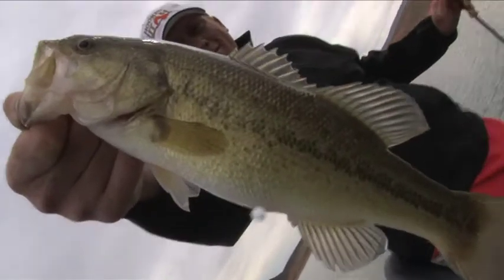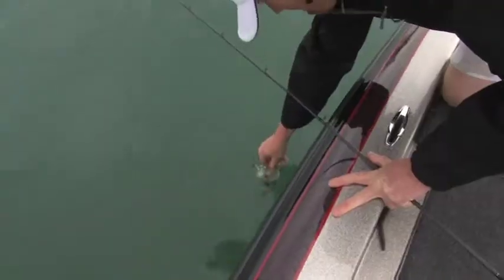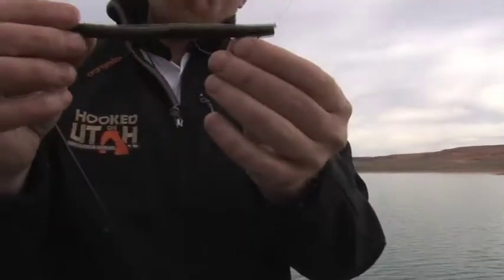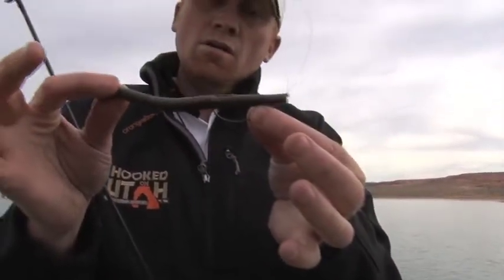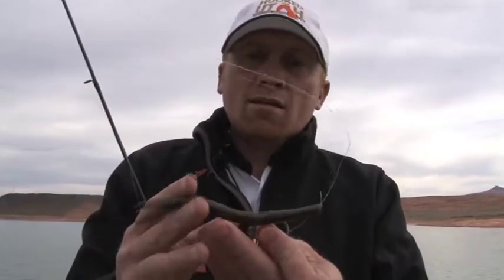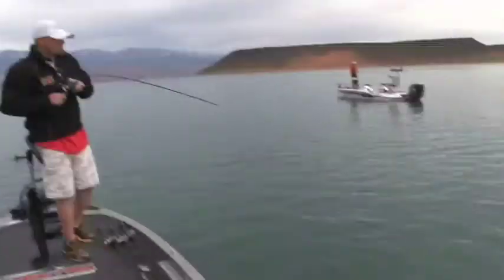That's the smallest one of the day. It's been a little bit slow, so I went to a bait that I know you can always catch fish on. All I'm doing is just a watermelon senko, dead sticking, no weight — cast it out, let it sink to the bottom, and then I just slowly drag it and let it sit. The slower you move this bait, the less action you give it, you just let it do its thing, you catch more fish with it.